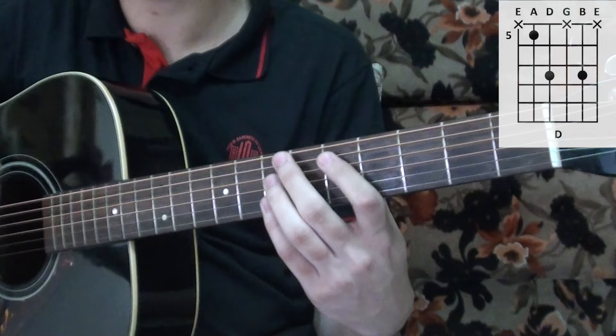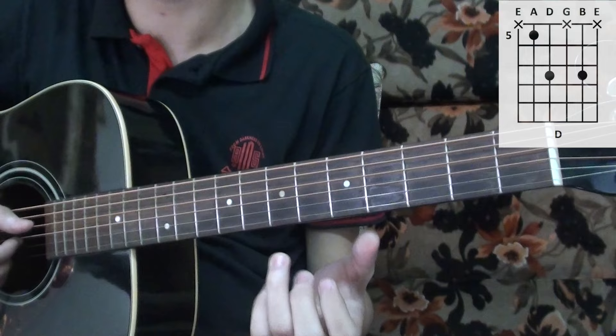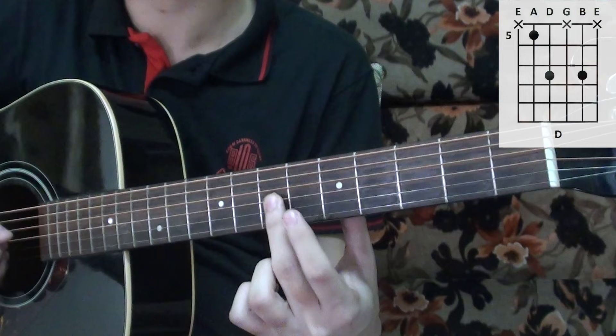Then you have the D chord, which you play with strumming. It's not a regular D chord — the note in between on the G string, the third string, is muted with the index finger. So we're only playing three notes, not the one in between.